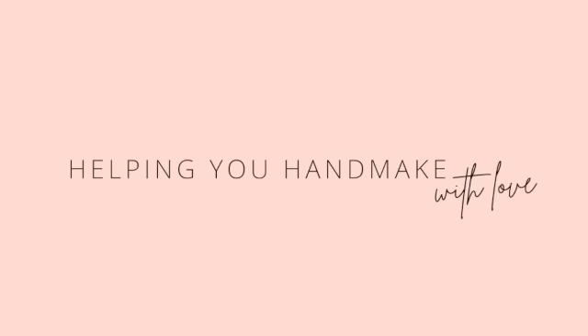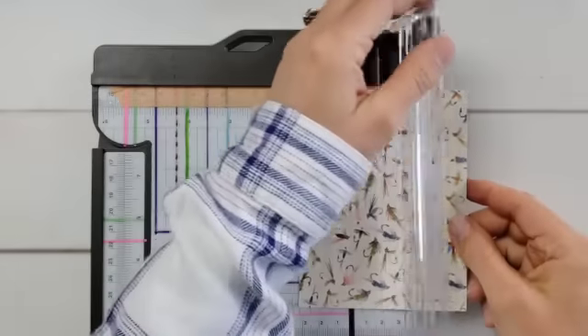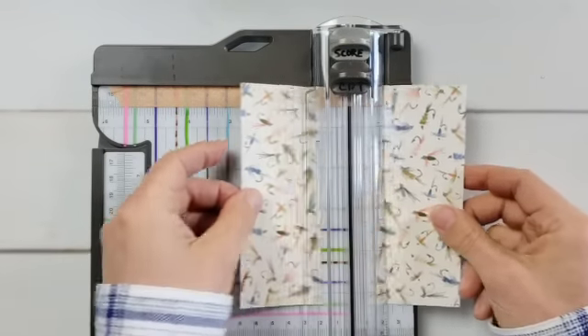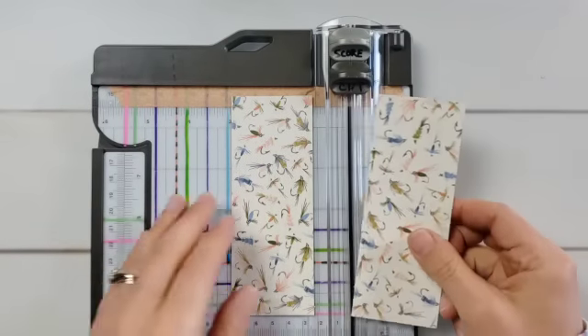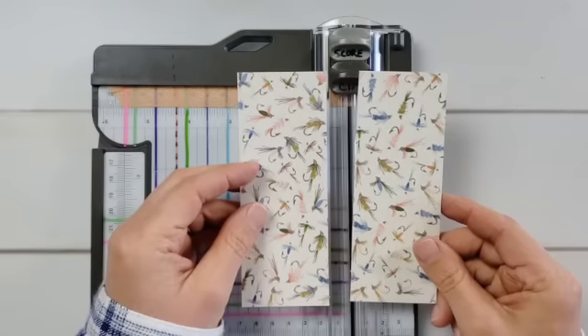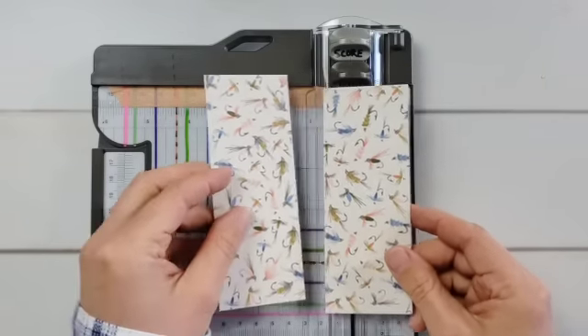What we're going to do with these designer papers is cut them into several different sections to create what I call panel cards. I had shared a panel card tutorial a while back and I know these were popular, so I thought it would be fun today to create some different ones. We're going to look at quite a few different card examples in this video, and the ones at the end are the absolute best, so I hope you'll stick around.